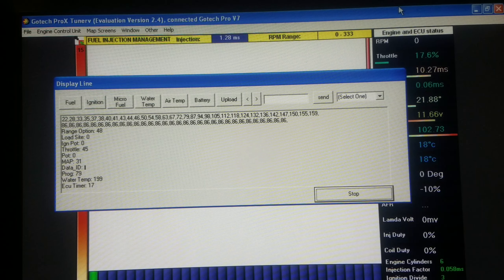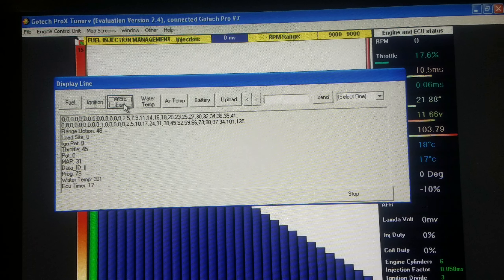Now we have an ignition table. That's a micro fuel section where you basically adjust the fuel by smaller increments.